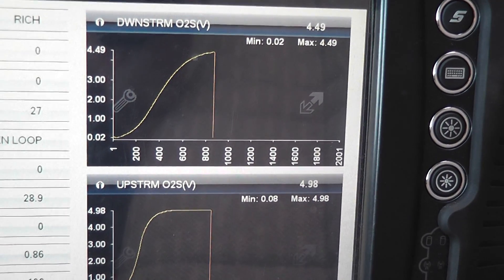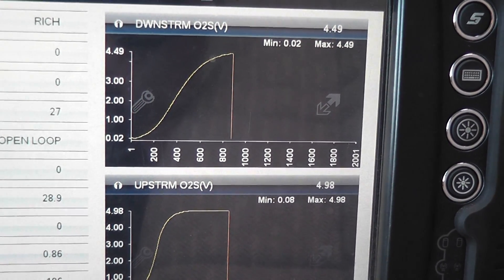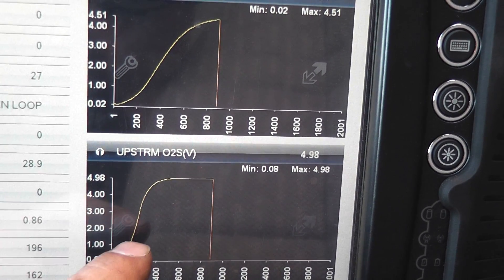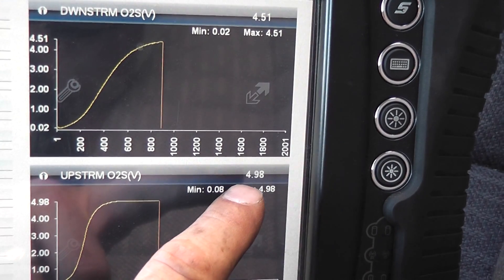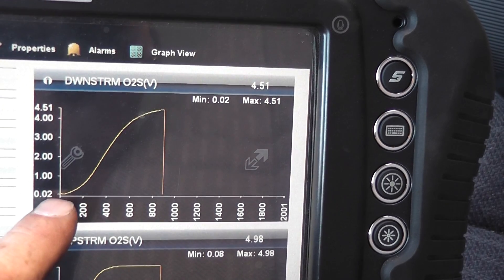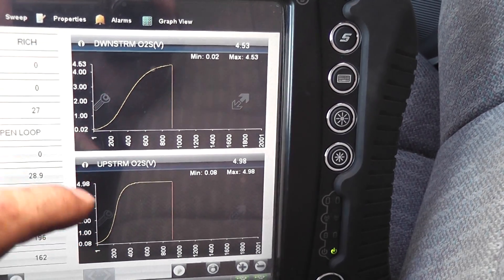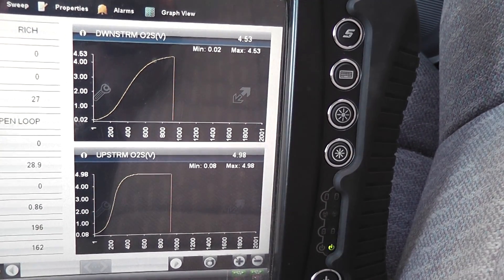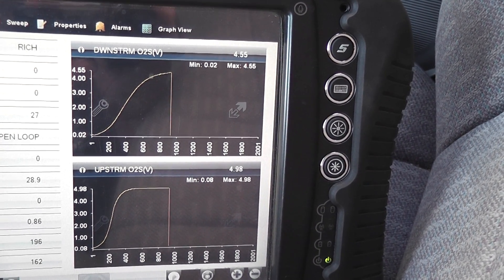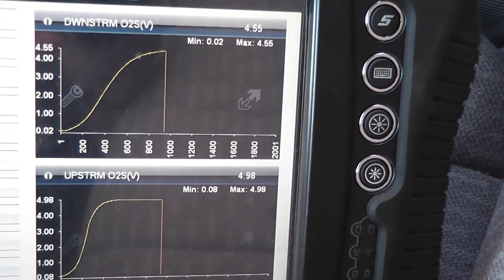Before I start the car to show the after-fix, I want to show the time where the O2s were cooling off. You can see where we were at low voltage and it climbs up — we're at 4.98 volts on the upstream O2 and 4.51 on the downstream, same thing. The cause of this rising voltage is both O2s cooling back off. The key is on, the engine's not running, and the computer is preparing for the startup heater circuit test using the 5-volt bias.